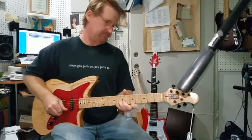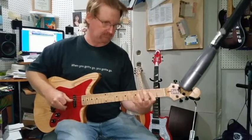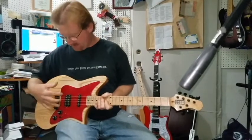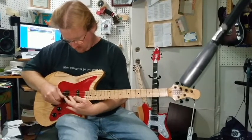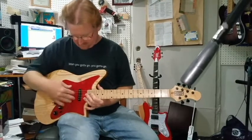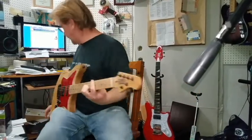Here you go with the bridge pickup. It's solid but not too bright, because again it's pulled off the bridge. So you get your harmonics in here — right where they are — so you get them back in here instead of being offset from the pickup. Alright, enough of that.